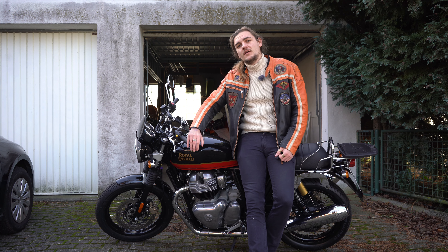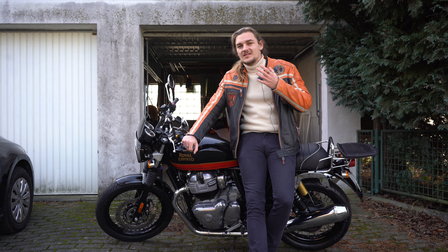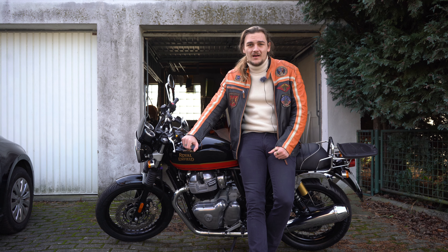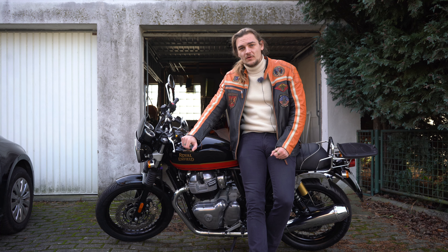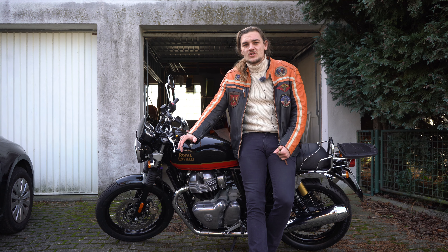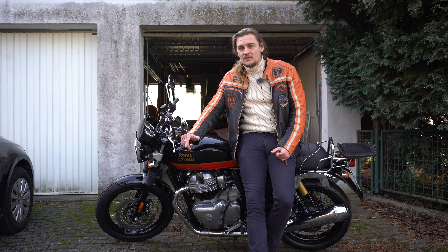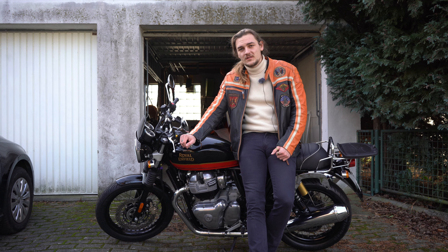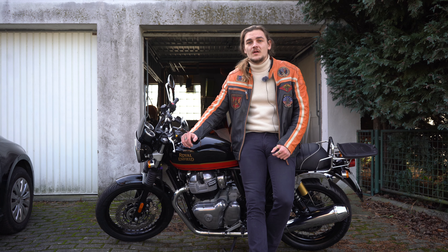At number five — the thing that bothers me the least but is still quite a big issue — the stock tires on this motorcycle are really bad. The bike does not have a lot of grip in the curves; you do not feel safe pushing it. As soon as conditions get worse, like with rain and cold weather, it becomes a very slippery tire to ride on. You often experience the bike slipping out on the front or rear in a curve, which is really scary.